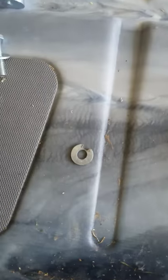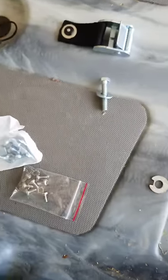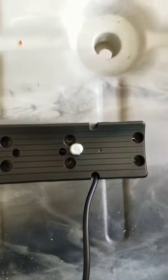I got another little washer — notched it out just for the cable to run up — and a wing nut so I can take it off when I'm not using it. I actually cut out the little notch right here a bit more for the transducer wire to run up through.